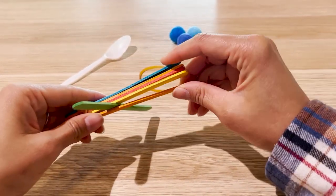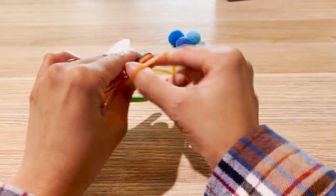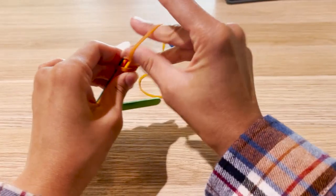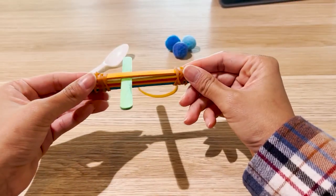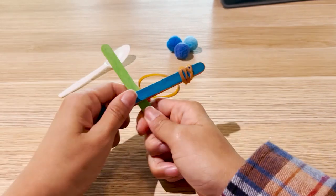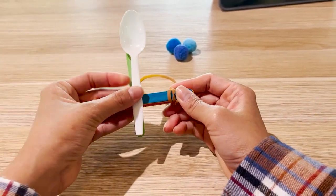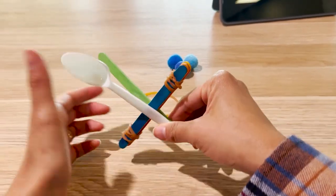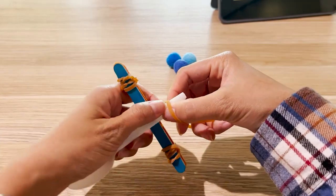Just like this. Now you can secure the other end with the other rubber band. Then place the sixth pop stick in the middle and put the spoon on top of it.